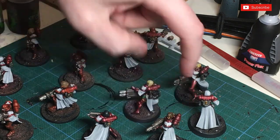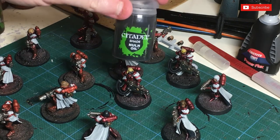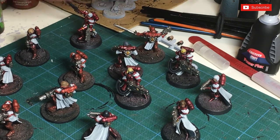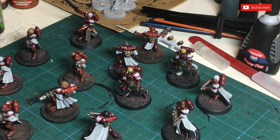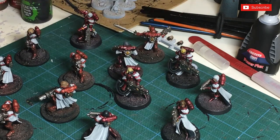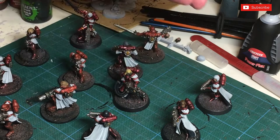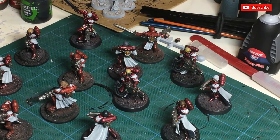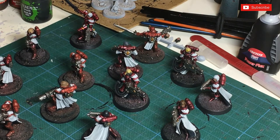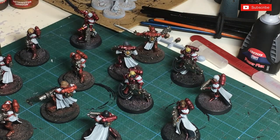Now I've got the metallics down, let's start getting some shading. All the silver we're going to shade with Nul Oil — standard, really. I've got a shaker ball in there, as sometimes I find Nul Oil can settle, which is a bit weird. I've also got some Agrax Earthshade Gloss — this looks really good on the gold. The Tinny Tin is quite a dark colour, so I'm just going to leave that as is and highlight it with a little bit of silver later on. I'm going to put the Agrax Earthshade Gloss on the gold accents on the weapons first, then go over all the silver with Nul Oil.